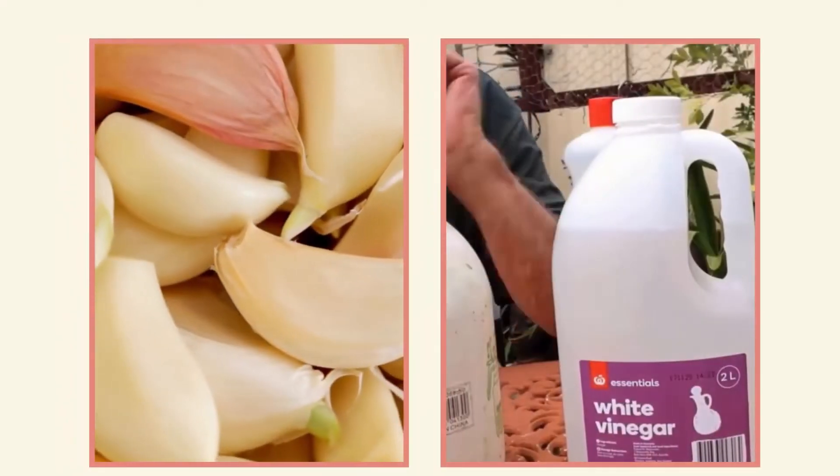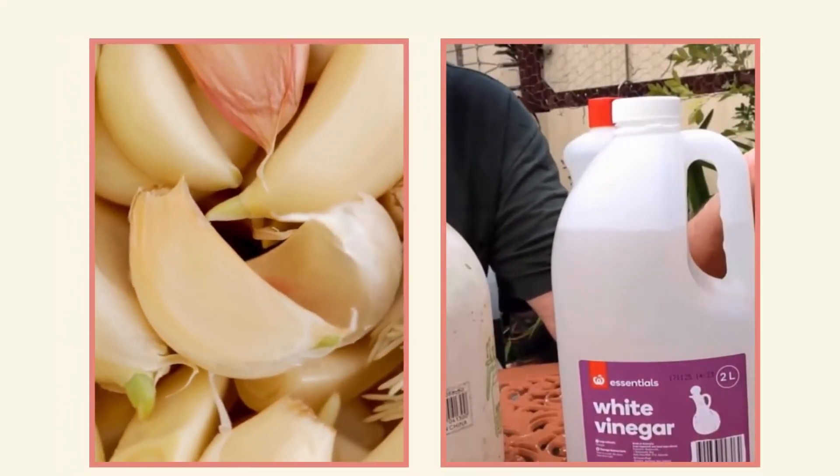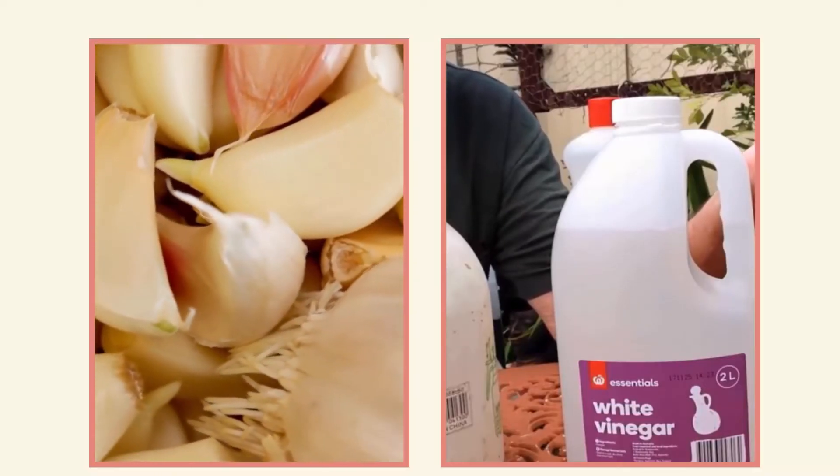Combining garlic cloves and vinegar to create a spray can confuse carpenter bees with its strong scent, helping to keep them away naturally.